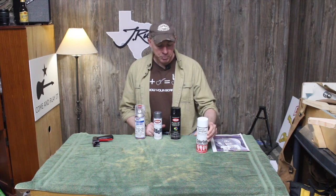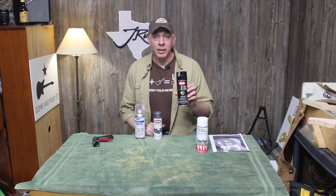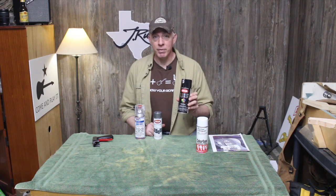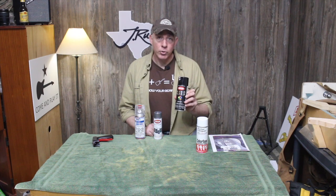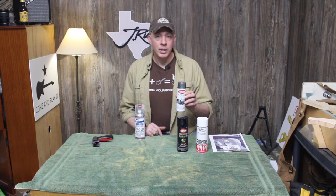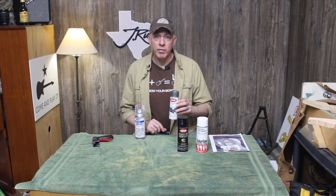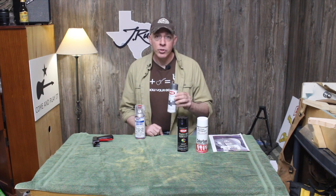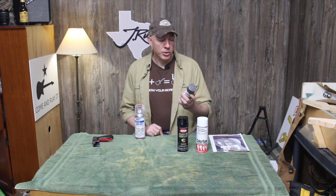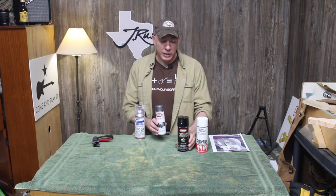Next I used Krylon Fusion All-in-One Black — nothing special, got it at Lowe's. I specifically went with nothing special because I wanted to try inexpensive paints. Then for my glitter, Krylon Glitter Blast Starry Night. I actually got two different glitters and tested them to see which coated better and gave the best sparkling results, and I chose this one. I was happy it was the same brand as the Black Fusion — don't know if it made any difference that they were from the same manufacturer, but figured it couldn't hurt.